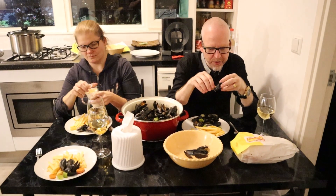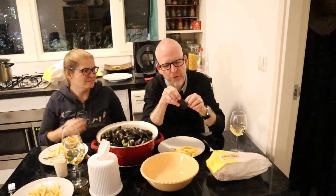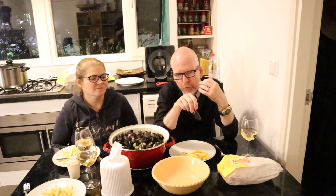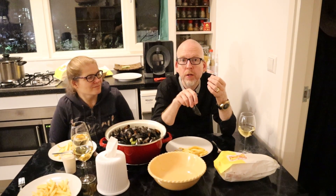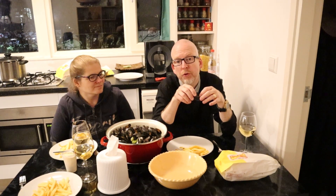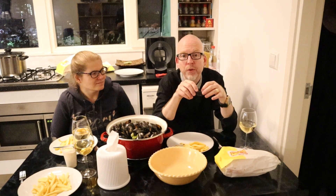Enjoy your meal, guys! So let's try the mussels. They taste good — very briny, very salty, quite full-bodied. They've got a lot of taste from the aromatics and the vegetables, and from themselves. They're very good.